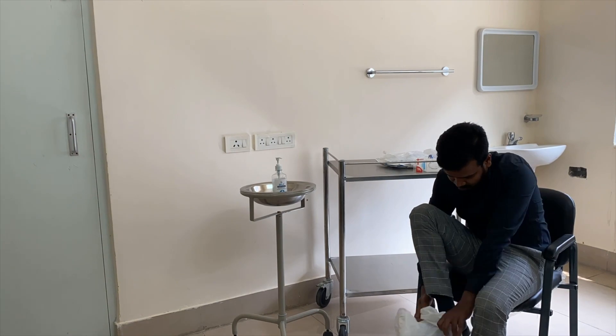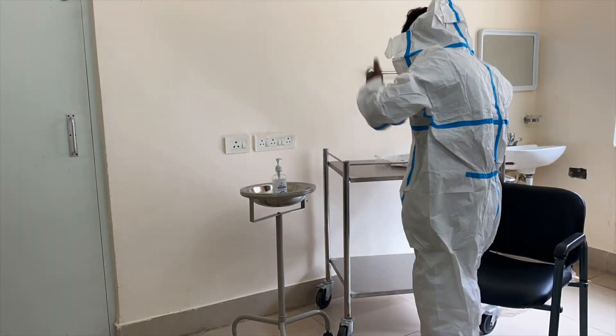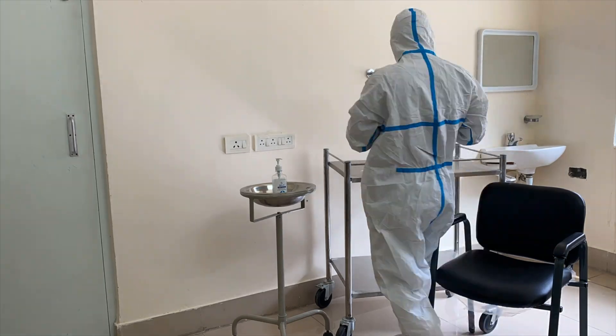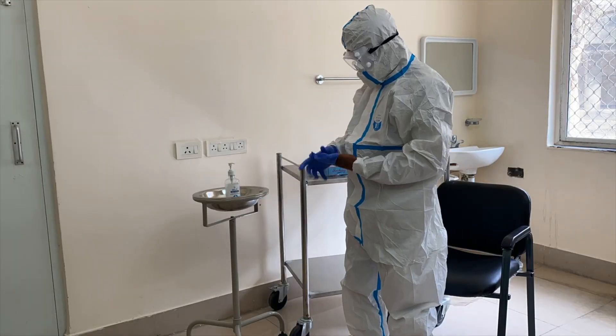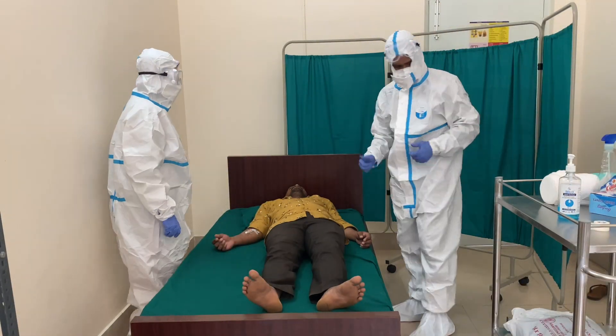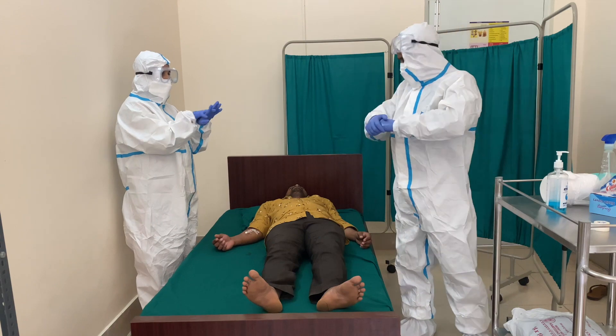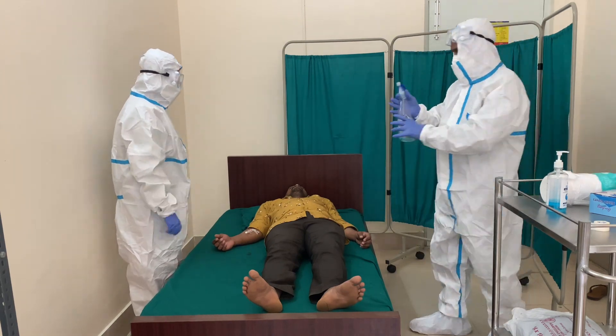All the health workers attending the dead body should perform hand hygiene and everyone should wear a full PPE kit before disposing the body from the hospital. One percent sodium hypochlorite solution should be sprayed onto the body, and during the process the health worker should perform hand hygiene.